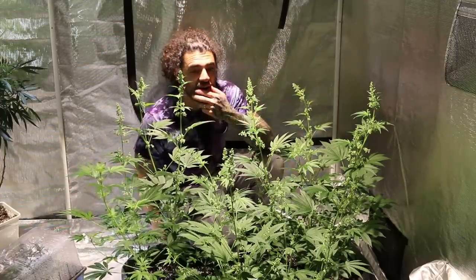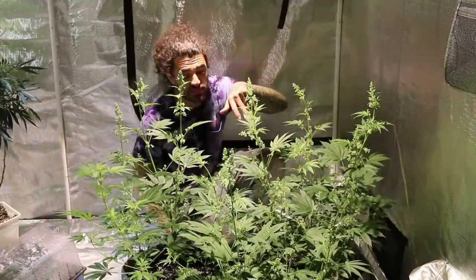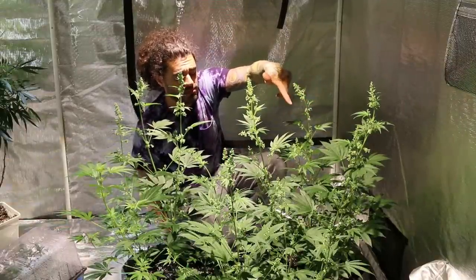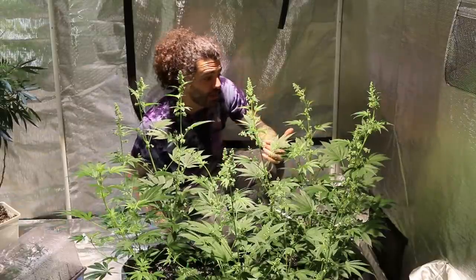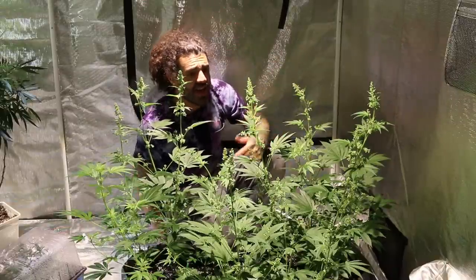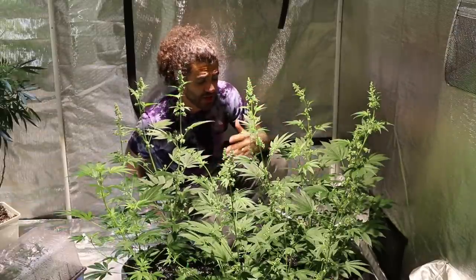Basically what happened is I took all the males and planted five males in each of these pots — four of the Original Diesels in the front, five Jilly Skittles here, and five Jilly Skittles over there — and started flowering these a lot earlier than the others so we'd be able to pick a male, collect some pollen, and basically recreate some of these seeds for preservation.